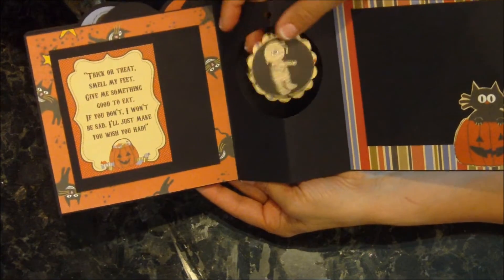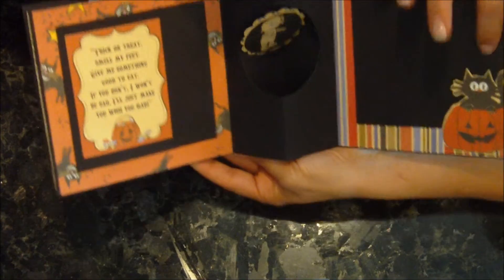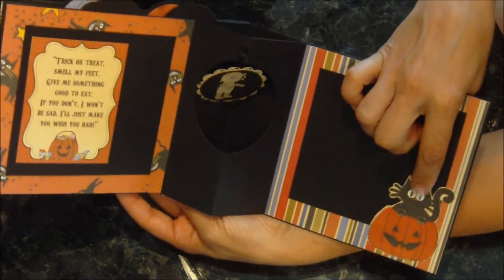And here's another one of those little danglies. It's got a mummy and a witch, and there's a little kitty down in the corner there.